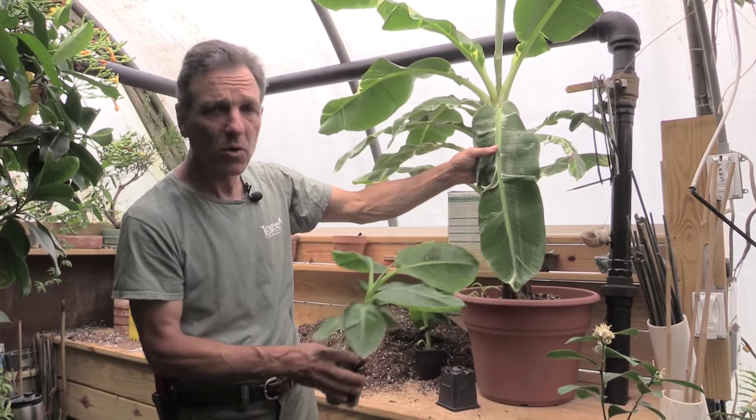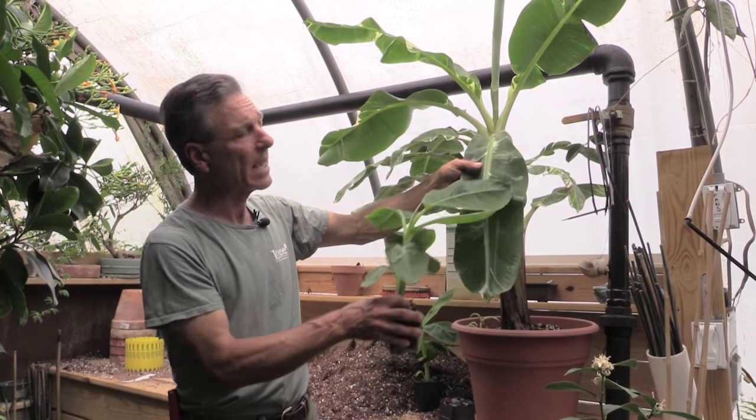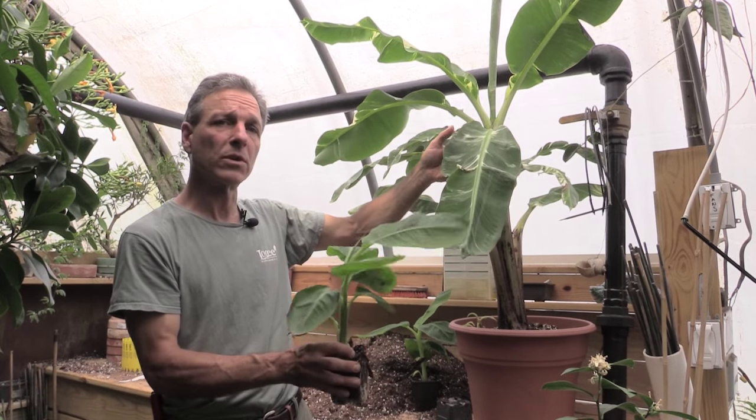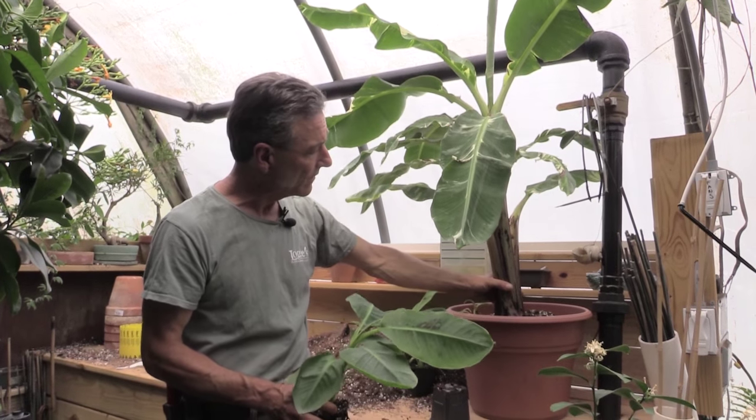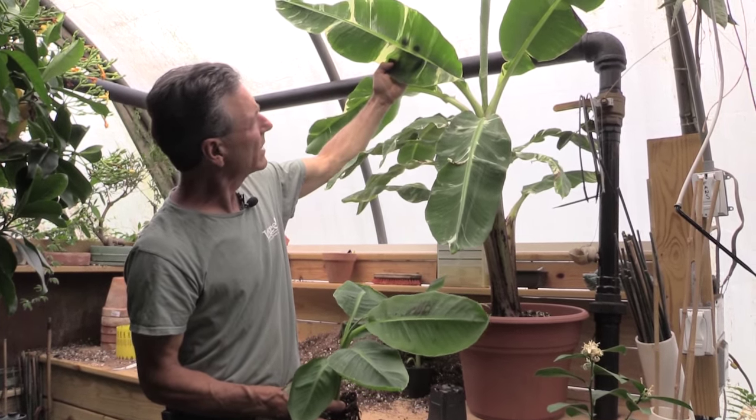Here I have a clone of our Dwarf Ladyfinger. This happened in our tissue culture lab and it became variegated. So this is a sport, or genetic mutation. Eventually we hope to have this for sale, but it has the most beautiful leaves — white and green variegation.